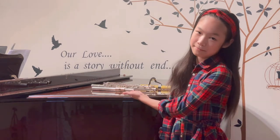Hi, I'm Gloria, and today we'll be talking about how to breathe on the flute. First of all, let's introduce the flute to you.